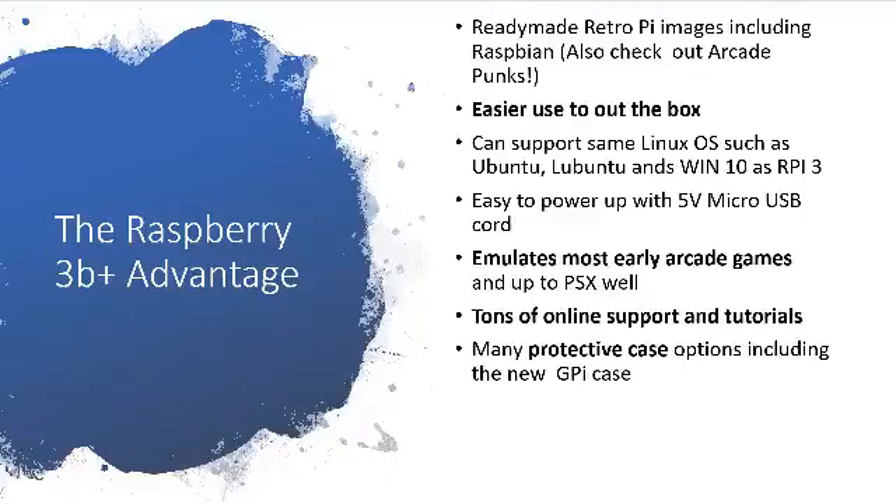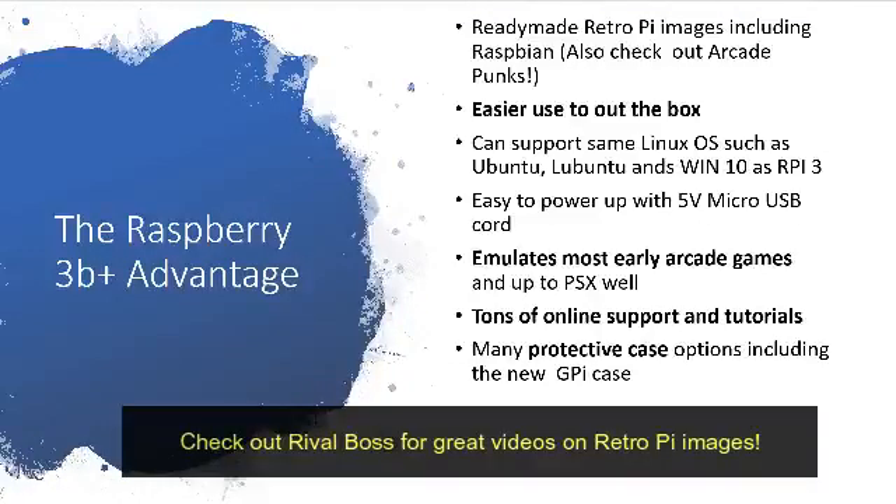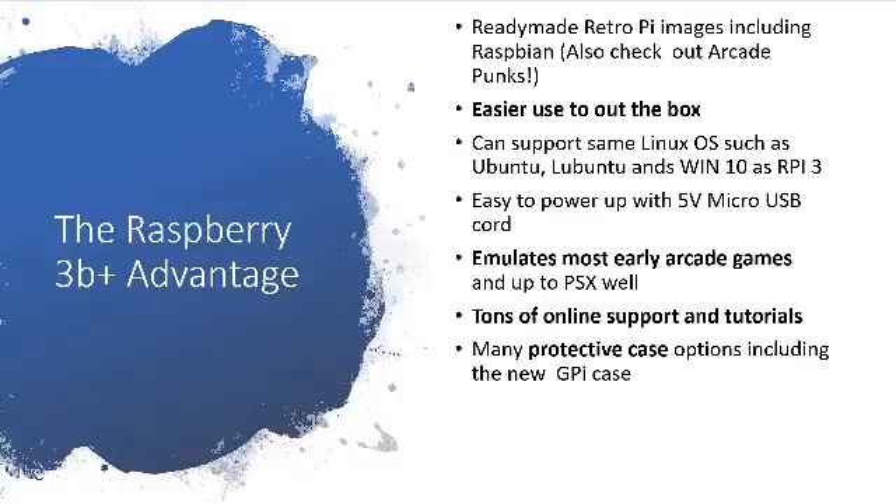In terms of the Raspberry Pi advantages, you get a lot of ready-made RetroPie images including Raspbian. Check out Arcade Punks for some really great images for the Raspberry Pi, and also check out Rival Boss who has an awesome channel supporting a lot of images. It's easier to use out of the box, really good for newbies fresh to the SBC scene. It emulates a lot of early arcade games, has tons of online support and tutorials — especially by great channels like ETA Prime — and you get protective case covers as well.